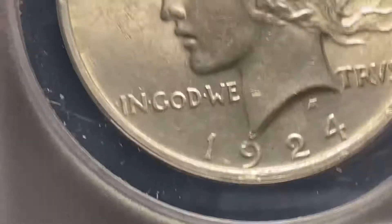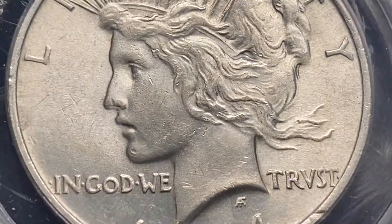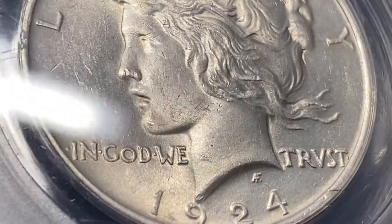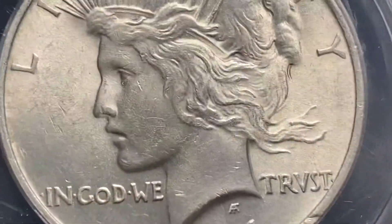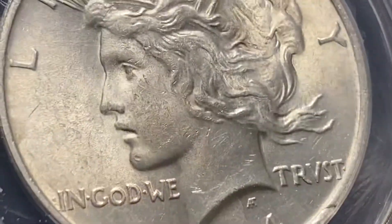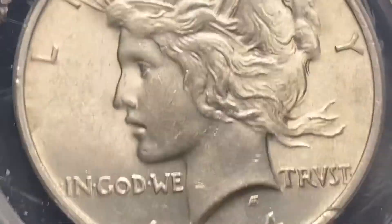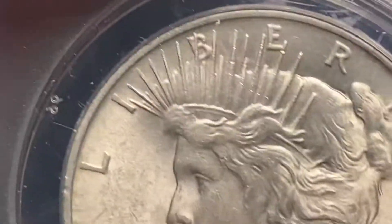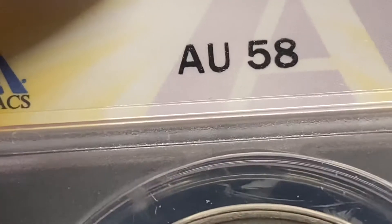Alright, and the last one is this 1924 Peace Dollar. We got a good look at it, and I don't believe that this is an MS coin — I have it at an AU-55. So let's go ahead and do the reveal. And it was a 58, a little bit better than I thought. And that's fine. I spent $30 on this coin.